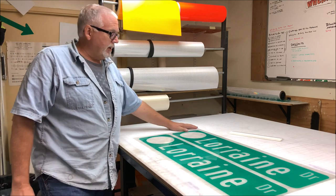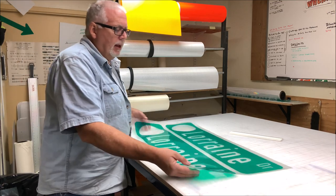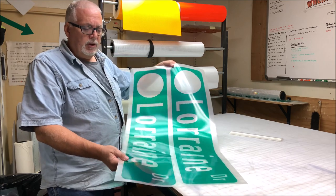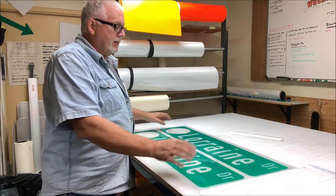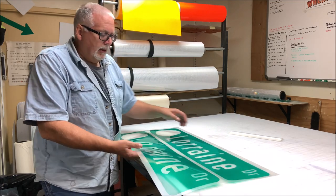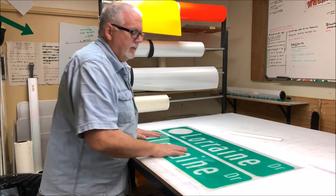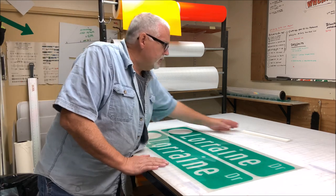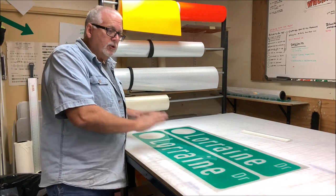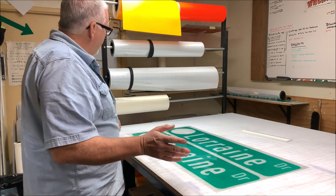Sometimes we have problems with the transfer tape and there are various reasons why. For example, I have this street sign — Lorraine Drive — and it's off a new roll of EC green EC, and it lays nice and flat. Sometimes your rolls don't lay nice and flat; when they get close to the end of the roll they'll curve on you. Sometimes with your transfer tape, what happens is you can get it on too tight or too loose and it affects the way that it rolls onto your sign blank.